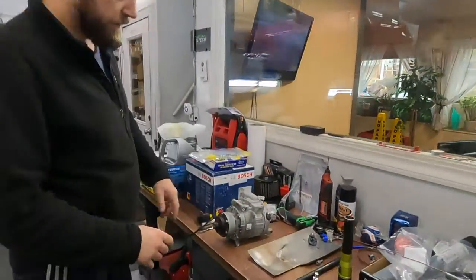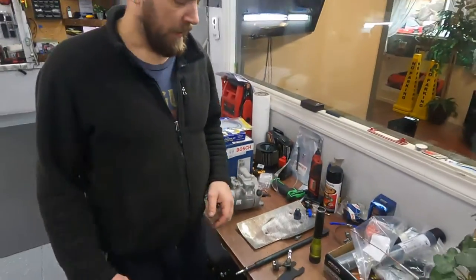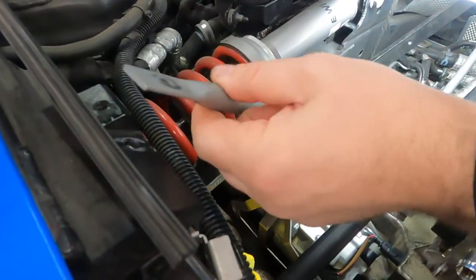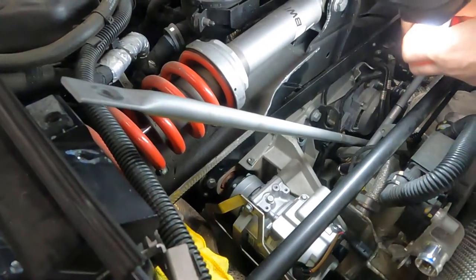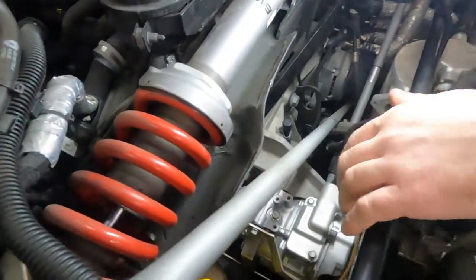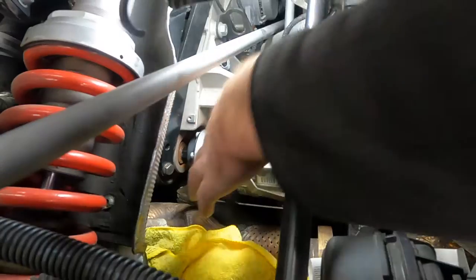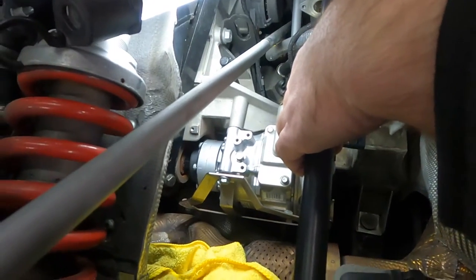I want to show you how we removed the old AC and how we install the new one. This is the old AC — it just spins freely, like without a piston, nothing. It's done. To get access, you just open one bolt, move the support arm, and here is the AC. Of course, first discharge the system, then there's an oil return line from the oil cooler. Here is the pulley — it's 19 millimeter but it's really badly tight.